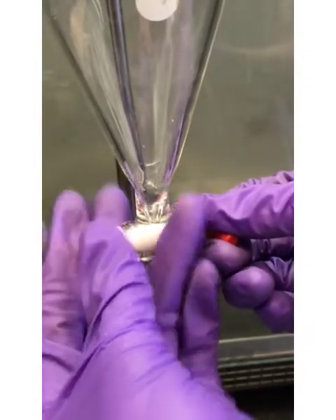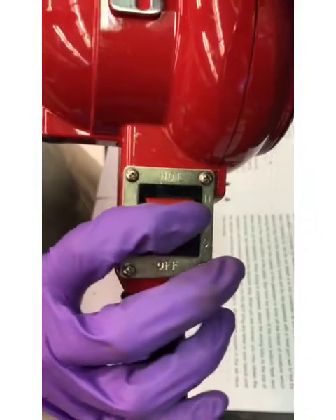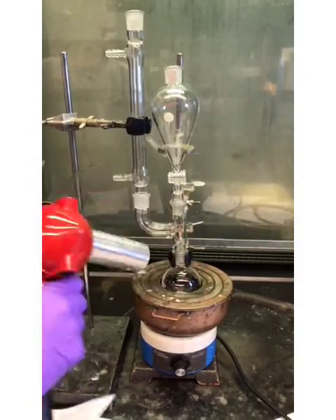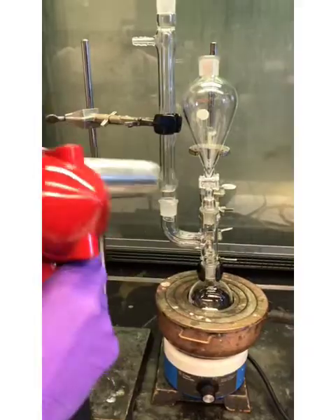Remove the stopcock plug from the separatory funnel. Use a heat gun to heat the apparatus from bottom to top, making sure that there is no ether around during this process.